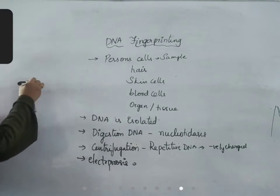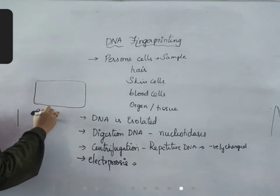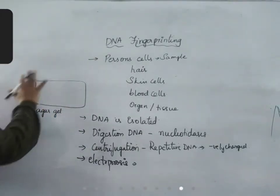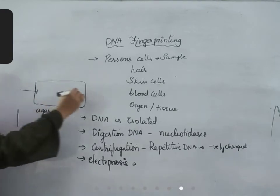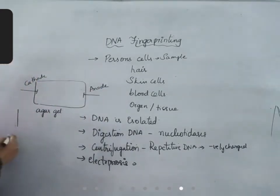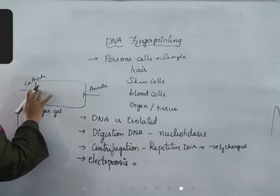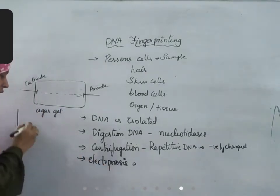Electrophoresis is a technique in which a small amount of sample is placed on a gel — a jelly-like substance used in laboratories, similar to vaseline jelly — applied on a small petri dish-like container. Two electrodes are connected: one cathode and one anode. Electricity is run, so all charged molecules start moving from one direction to another direction. This process is called electrophoresis.